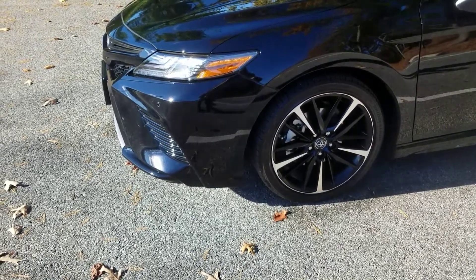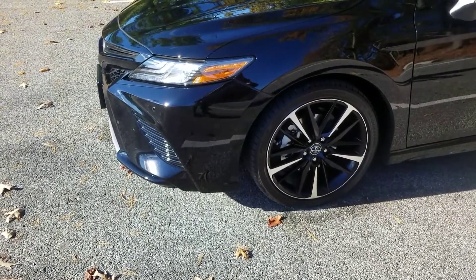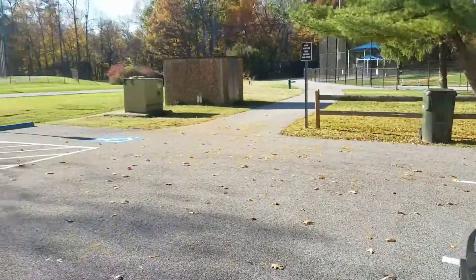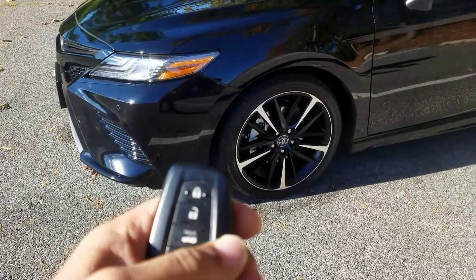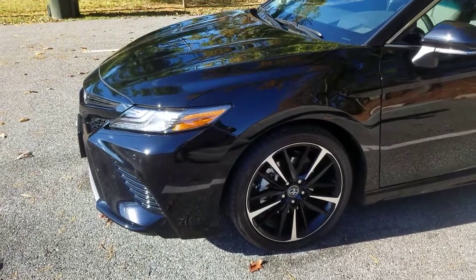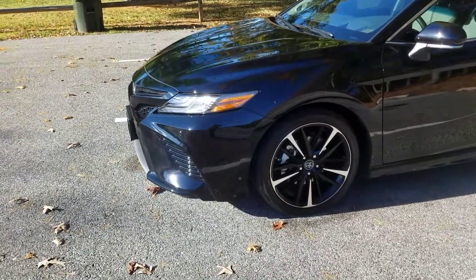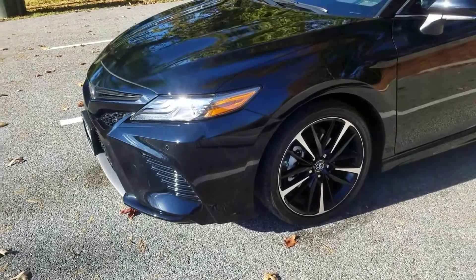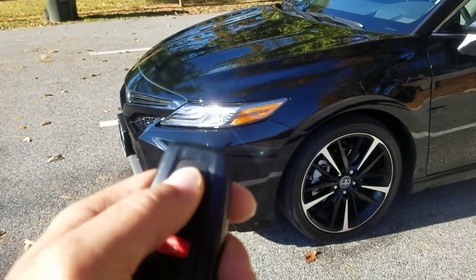Hey Youtubers, Cruf39 back at you with a brand new video on my 18 Camry XSE V6. This is a quick video because it's pretty cold out here today. This is involving remote start with the key fob. I do have a video about remote starting with the Toyota app that you can do a remote start via your smartphone, but this is a remote start with the key fob I just found out about.